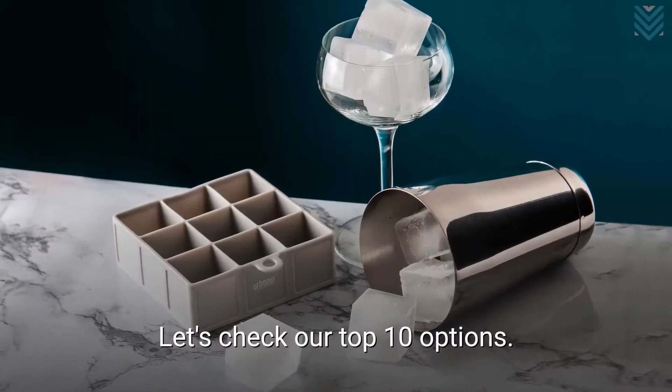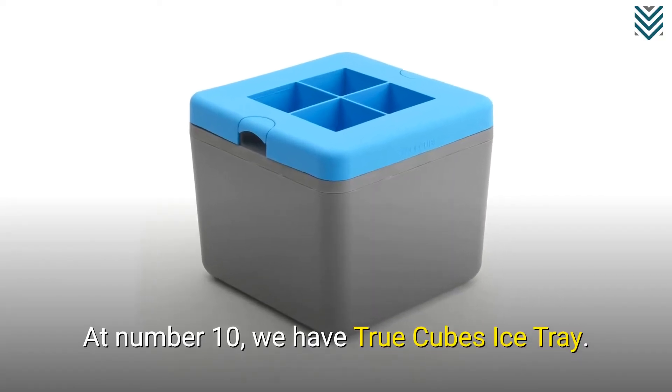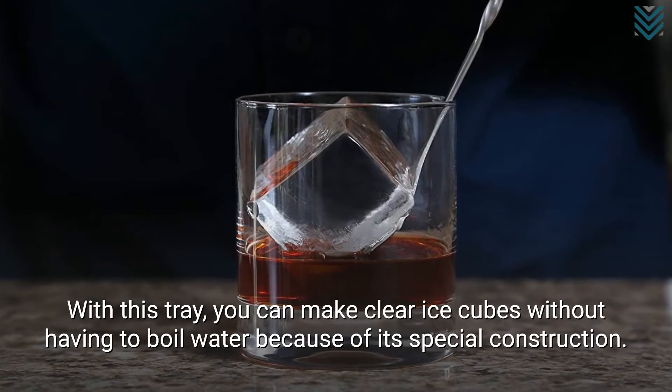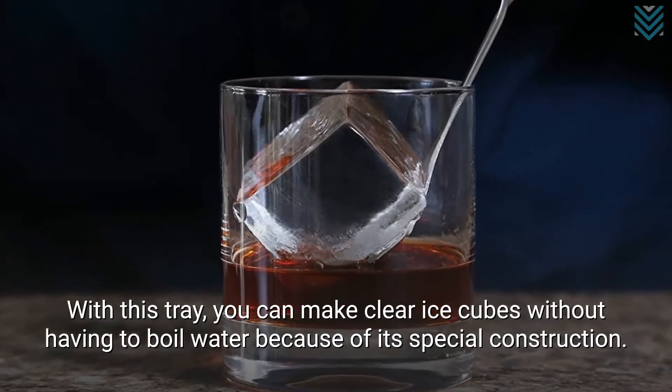Let's check our top 10 options. At number 10, we have True Cubes Ice Tray. With this tray, you can make clear ice cubes without having to boil water because of its special construction.